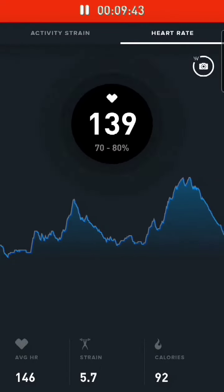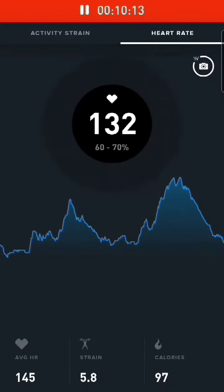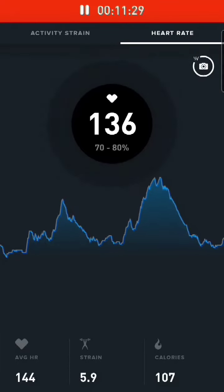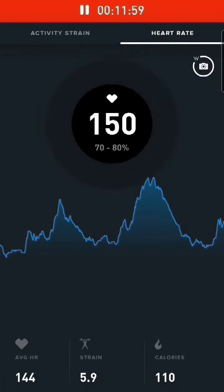HIIT is defined as getting your heart rate over 80% of your max, and then allowing adequate recovery for your heart rate to come down to near baseline levels. Not rest levels — near baseline.